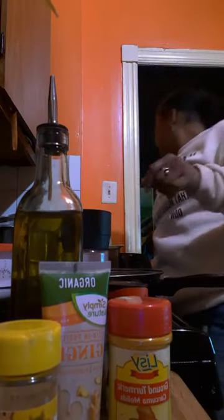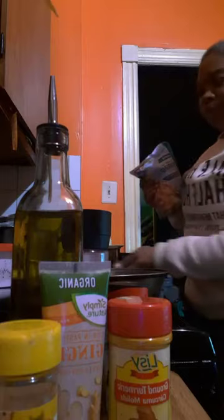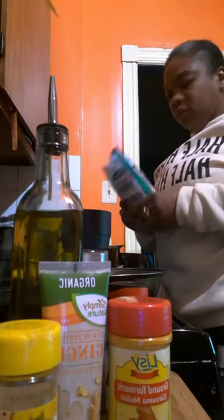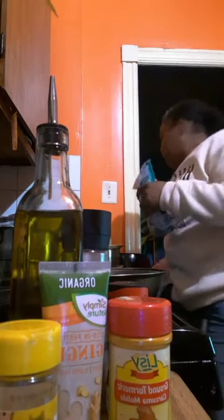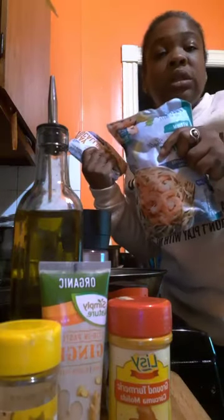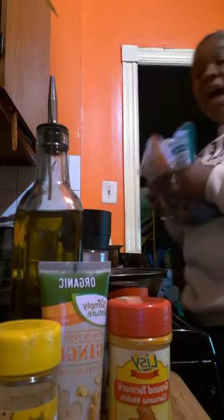I put my olive oil right here and I'm gonna talk about the ingredients as I go. I got the shrimp, and I got scallops. I like both — you could just do one or you could do both, it's up to you, but I like more.